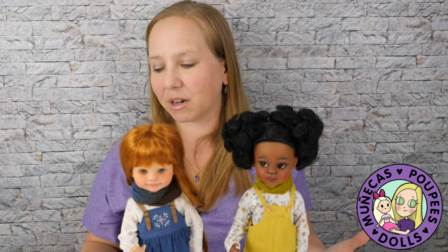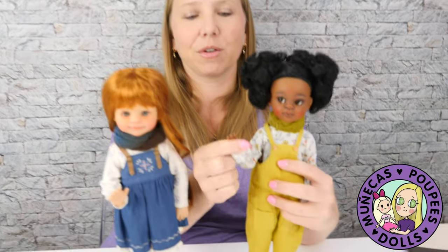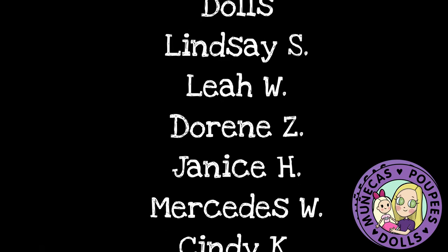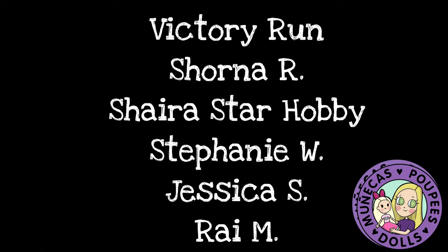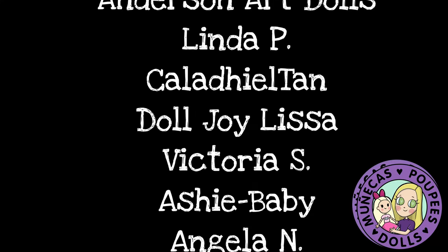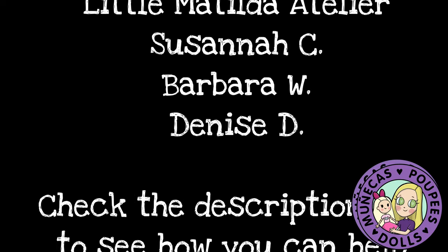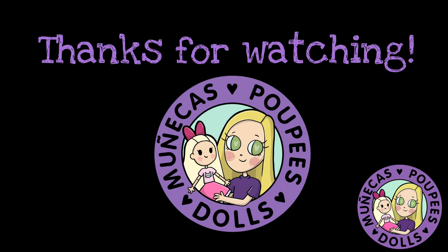Thank you guys so much for watching, and again thank you to my friend who sent me these items — I'm so appreciative of you and we will see you in the next video. Bye bye! And a huge thank you to my Patreon patrons: Lindsey S, Leah W, Doreen Z, Janice H, Mercedes W, Cindy K, Bear Sunflower, Diane B, Kelly L, Cindy L, Suzy W, Krista R, Victory Run, Shorna R, Shira Star Hobby, Stephanie W, Jessica S, Ray M, Asia C, and Black Y. Your support helps me continue to bring you great dolly content. For information on how to become a supporter, check the link in the video description.